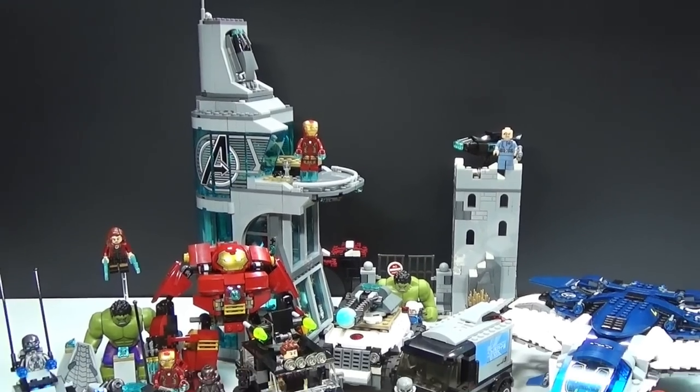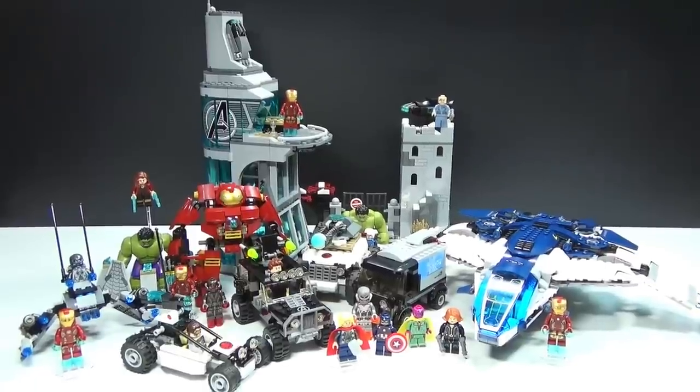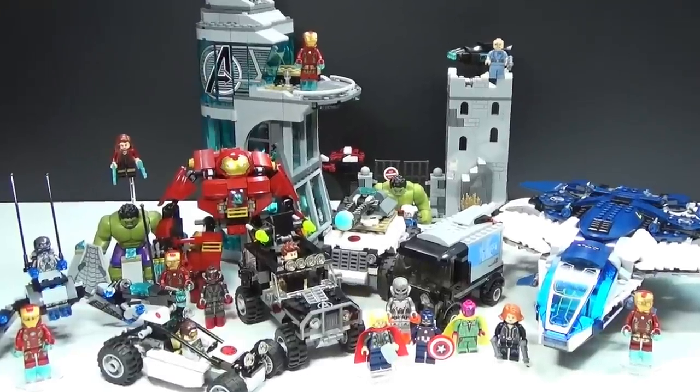We do have a really, really awesome Hulkbuster set that does come with Hulk also, which was, I think, only about $30, so really, really good deal on that.